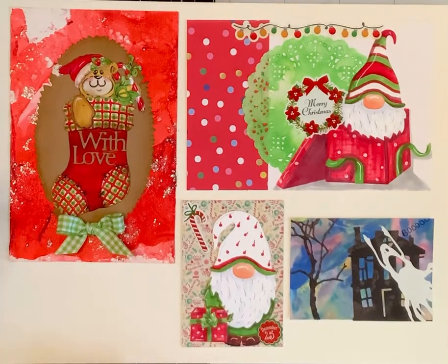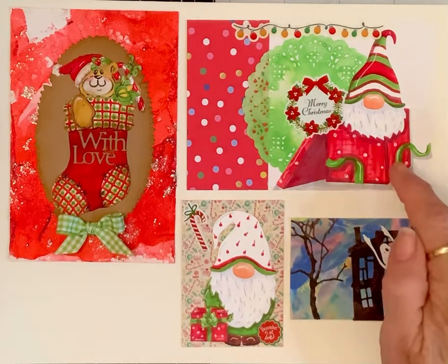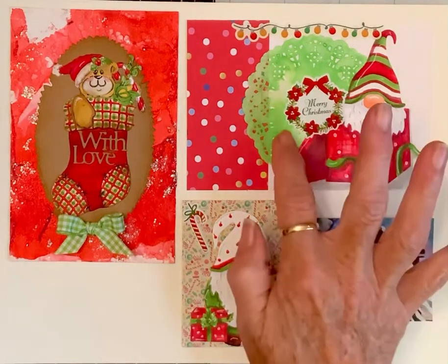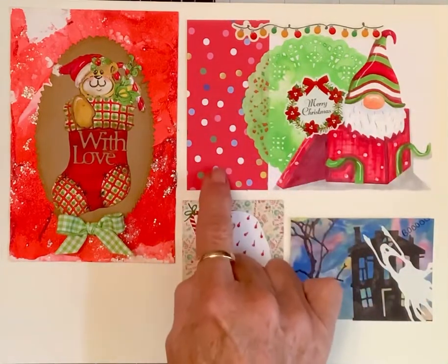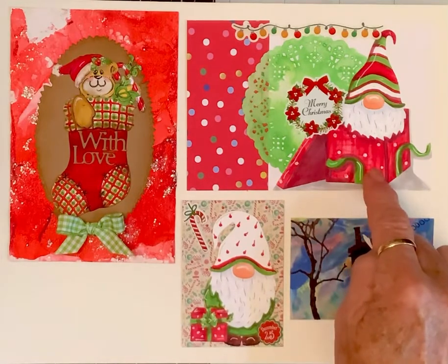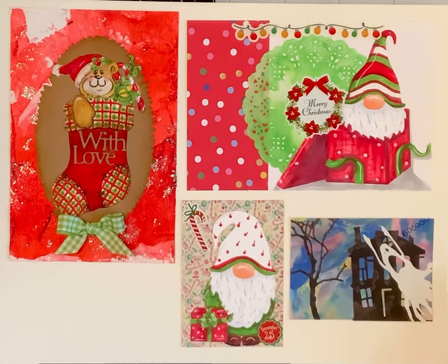I thought it just looked like peppermint with this little teddy bear, and I thought he was precious on there. I put this little gingham bow, and then my little gnomie. I hand dyed this doily and added this strip of paper because I like the dots with his dots here.